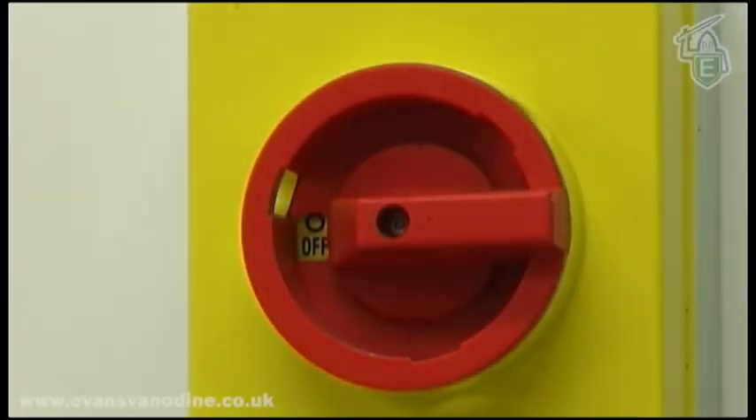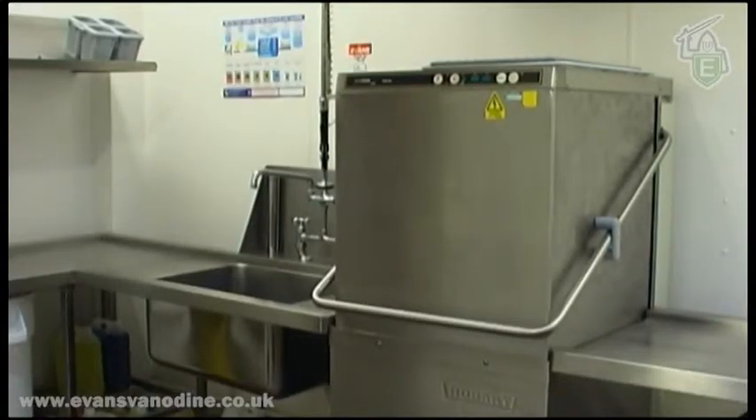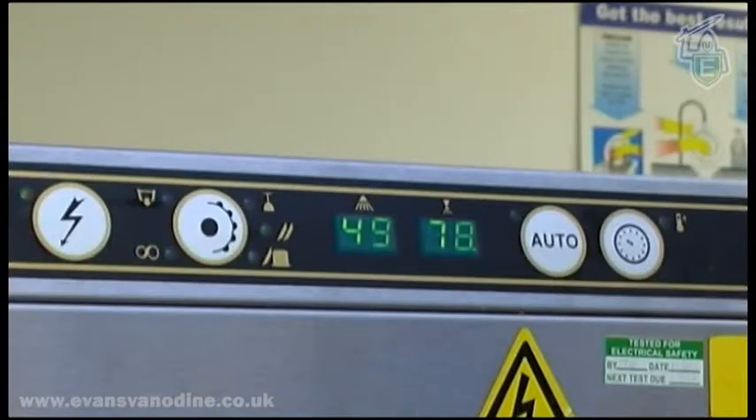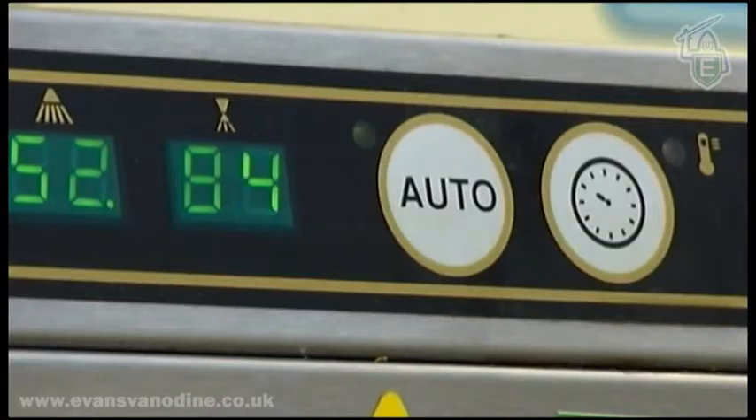When you have completed all the checks, switch on and fill up the machine. This may take a few minutes. Ensure the machine has heated up fully. Wash temperature should be between 55 and 60 degrees, and the rinse temperature should be 80 to 90 degrees. Advise your supervisor if these are not correct.